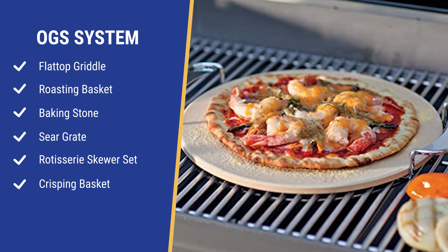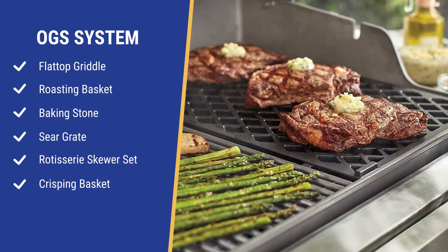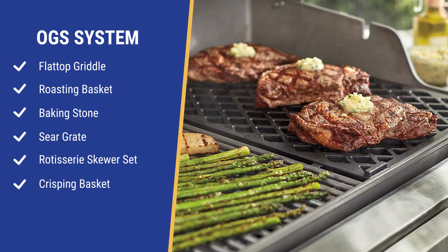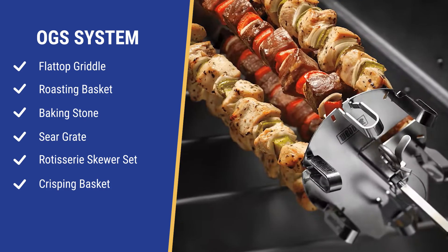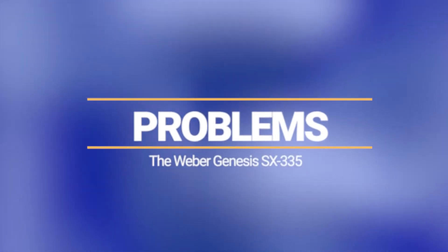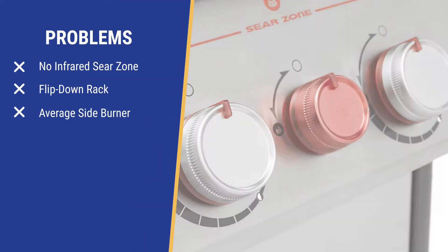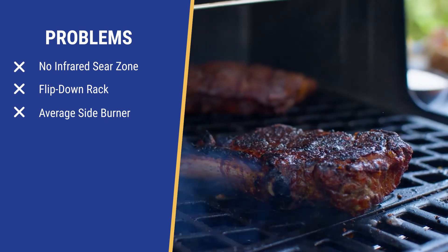The baking stone is designed to cook crust, specifically pizza. You can sear your steak on one side and cook more delicate items like fruits and vegetables on the other side. You can also make kebabs or crisp French fries with the two accessories designed for your rotisserie. The sear station is larger, but it's regular gas, which diffuses heat rather than more directed infrared heat, which is better for searing.